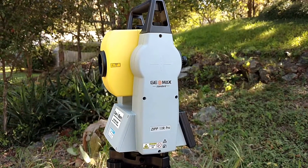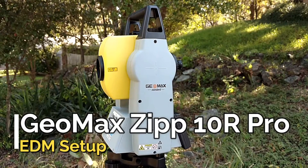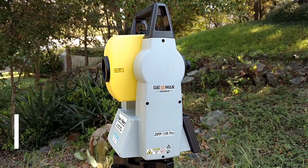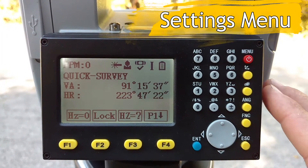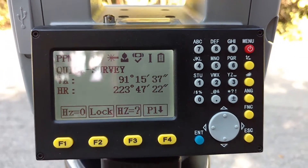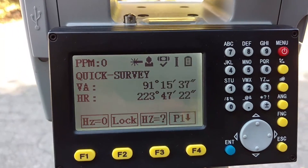Hello, this is Lee Hamilton. Today I'm going to be talking about the Geomax Zip 10R Pro. I want to take you into the settings first, because one of the first things we want to do when we get this gun is set it up correctly — set it up to your preferences.